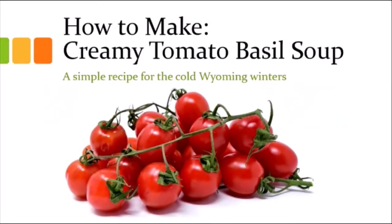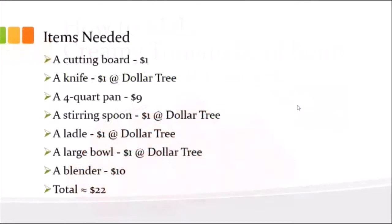Hey everyone, so I decided to teach you all how to make creamy tomato basil soup. It's a great thing now that we've made it to the Wyoming winters, and it's just really good.